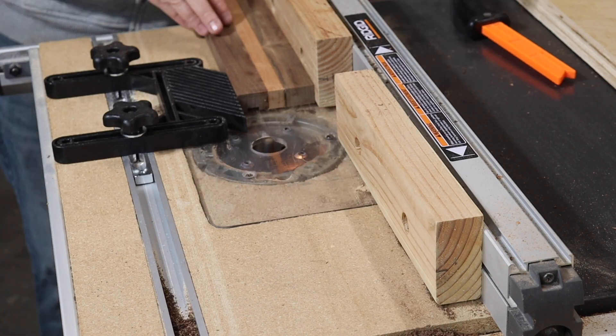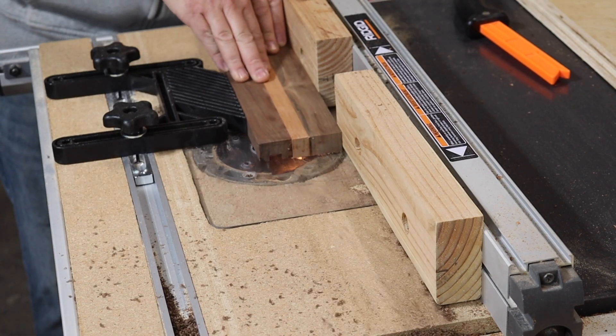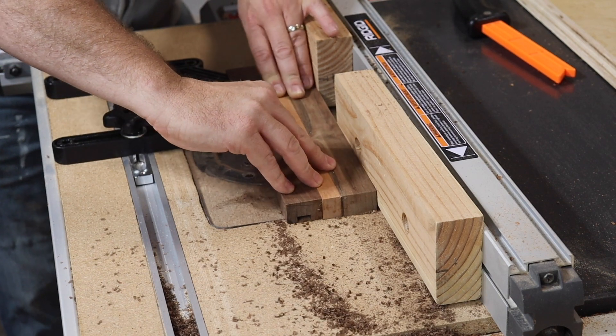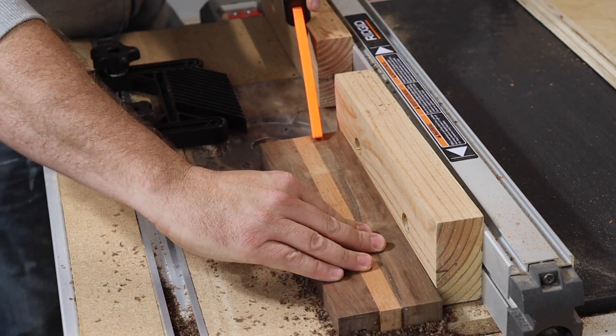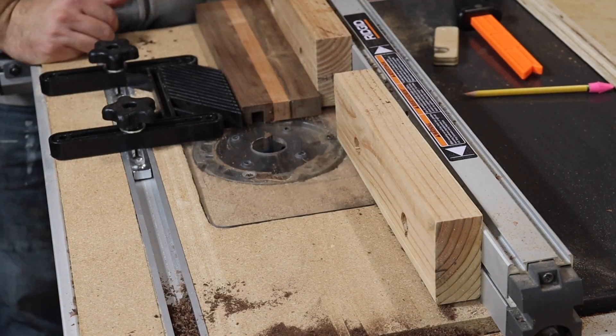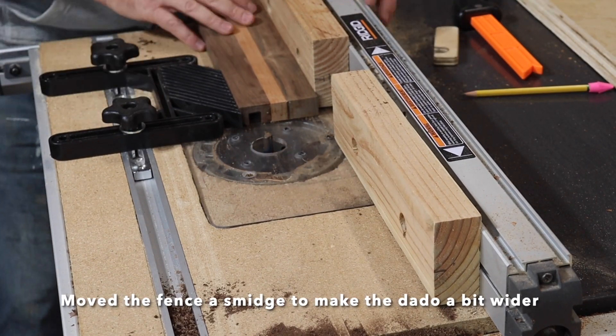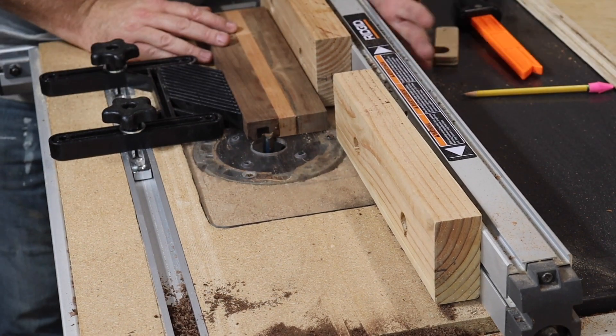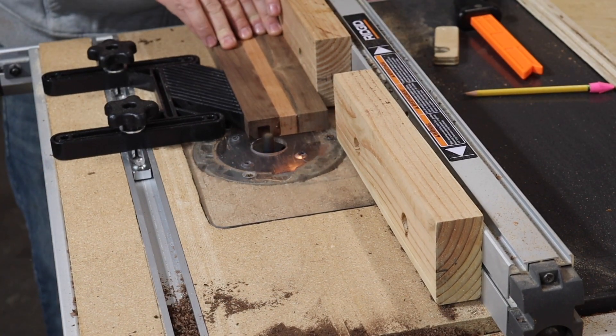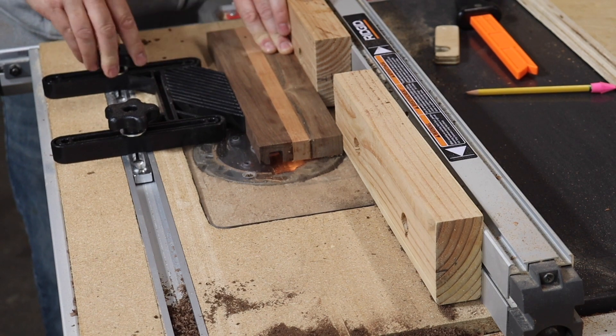Notice how I make several passes on the router — it's much easier to control the cut when you rout out a little at a time, and it makes for a much cleaner cut too. The half-inch dado wasn't quite wide enough for the cell phone. The dado needs to be wide enough for the phone to wiggle around a little bit, so I moved the fence over about an eighth of an inch and made another pass.